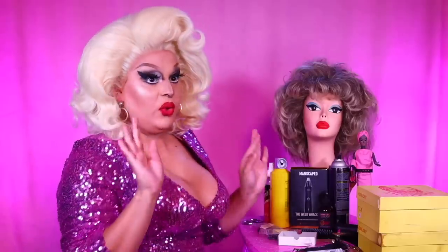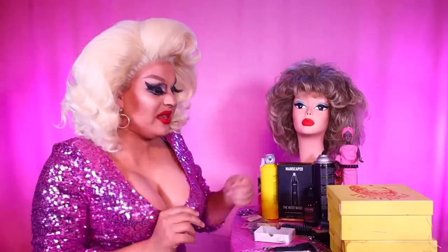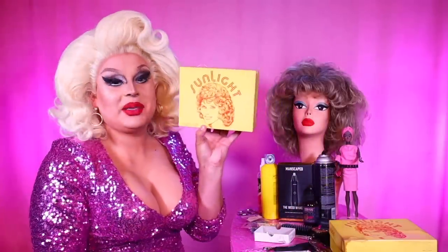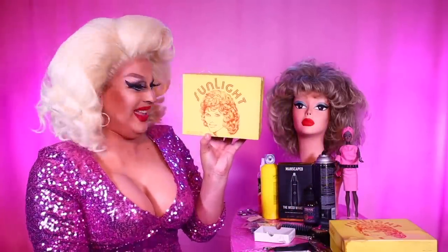First things first, I'm gonna show off the wigs that I bought on eBay. We're starting off the month of October with glamour and then we're going to ghouls. I bought these vintage wigs from eBay — they're from the 70s and they're from a brand called Sunlight. She looks like Barbra Streisand on the cover of it.